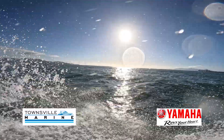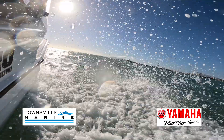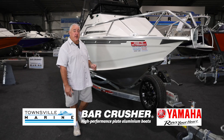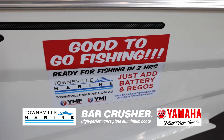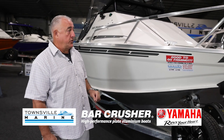G'day everyone, Emmanuel here from Townsville Marine. We're here today to talk about one of our great ready-to-go fishing packages — our Bar Crusher 670C, which is part of our Good to Go Fishing series. We can have you on the water in about two hours. Let's have a look.